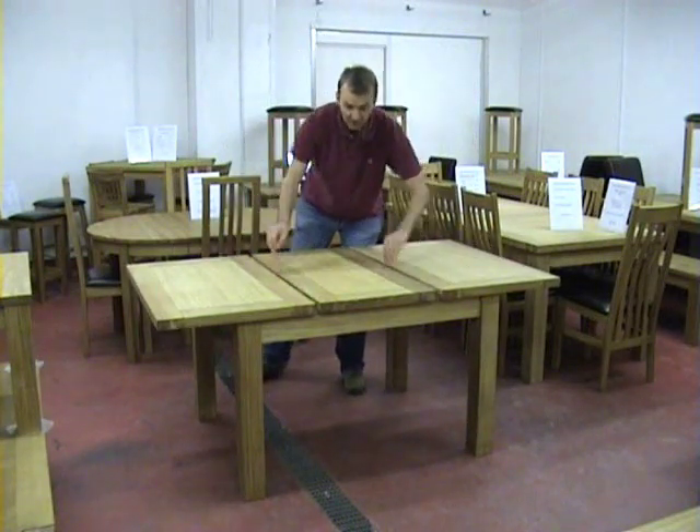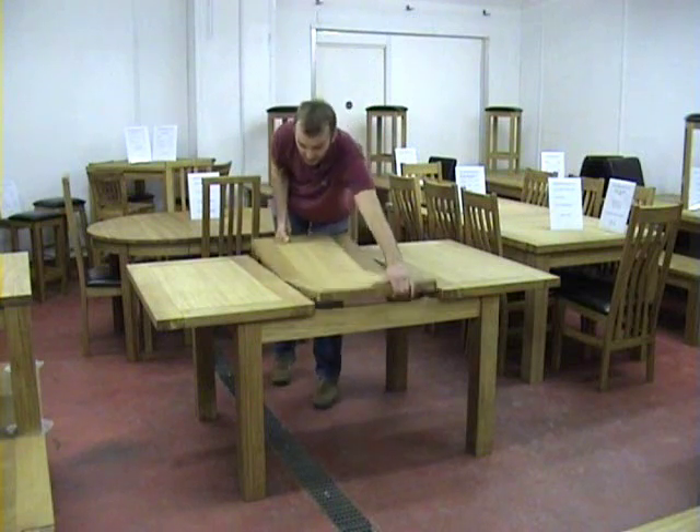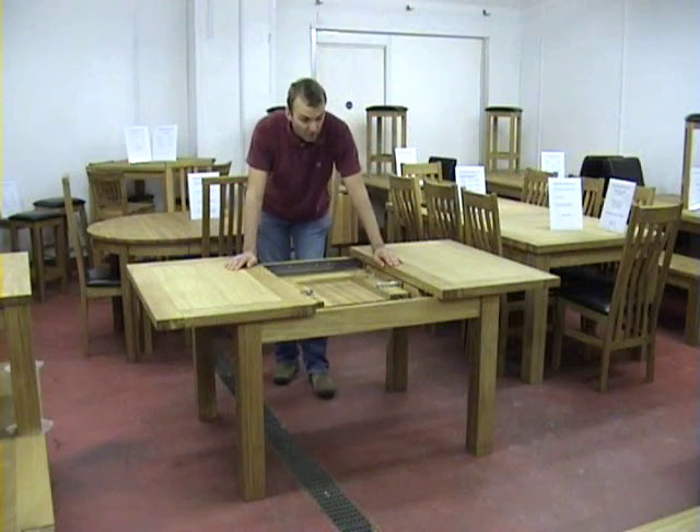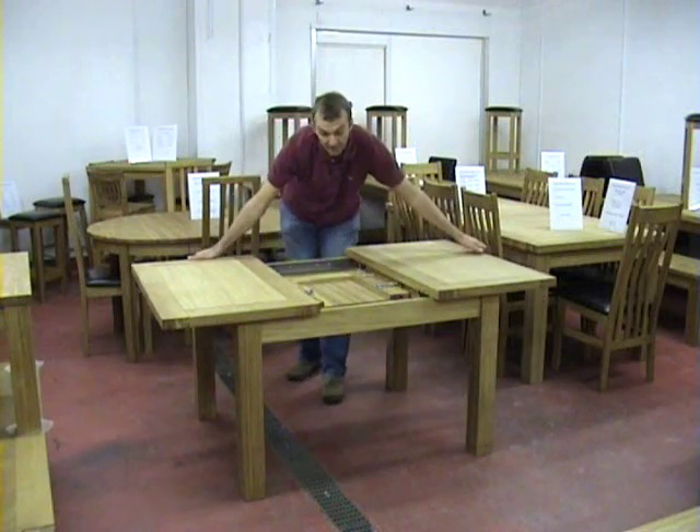The smallest of the six sizes of the extending table goes from 1.2 to 1.7, all the way up to the huge 2.8 to 3.8 meters.